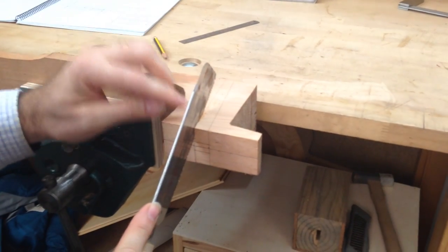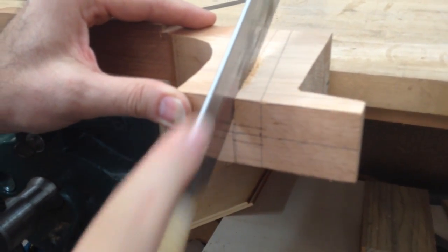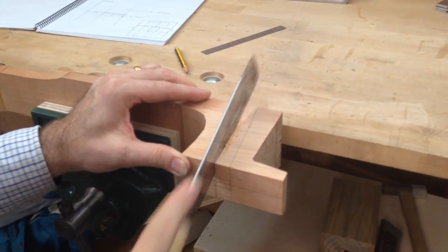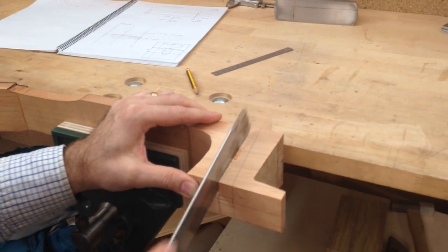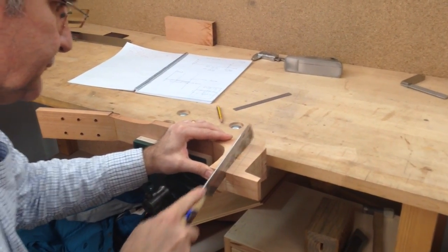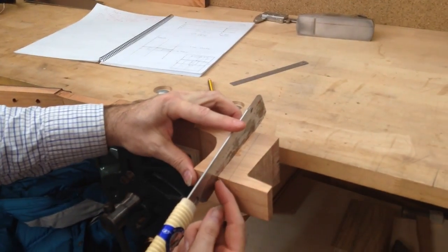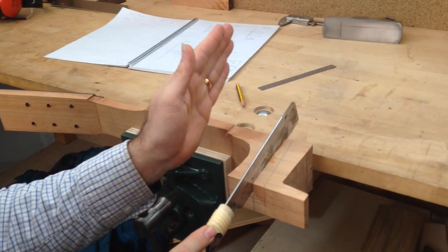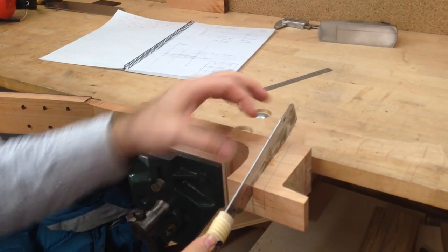Now that I have the blade positioned, all I need to do is make sure that I cut along my line. You can see that I've gone all the way across, but the blade is still all the way down. So as I keep going forward, I'm going to keep bringing the handle up so that the blade goes down. I'll keep checking, but if everything goes well it should cut along that line as well, because it's really the reflection of this line along here.